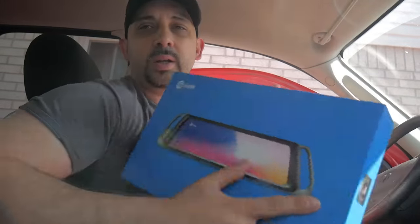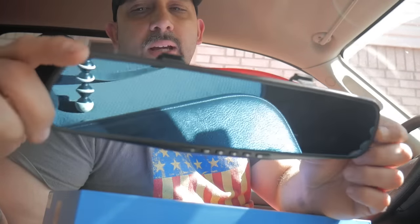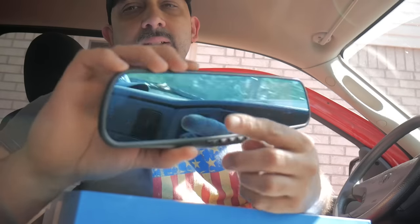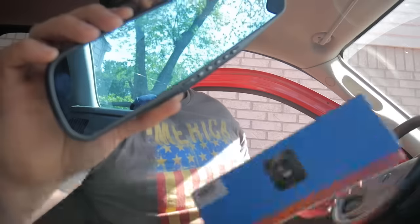All right guys, we're in my truck. We're going to install the rearview mirror in here — that's where I installed the previous mirror. I used to have a similar setup, except the old one had physical buttons and this new one has a touchscreen, better camera, and better audio. We're going to see how it works.